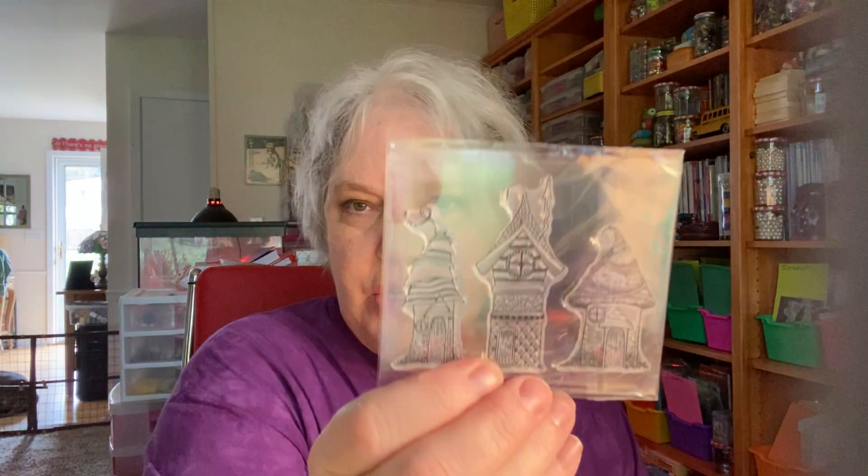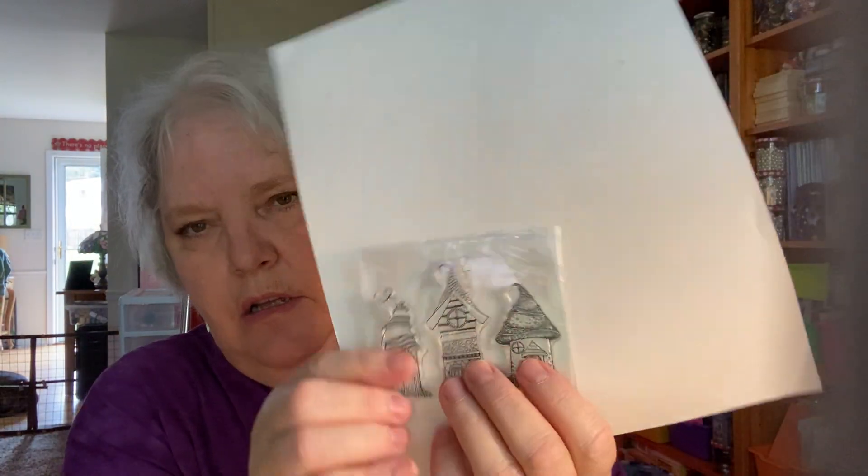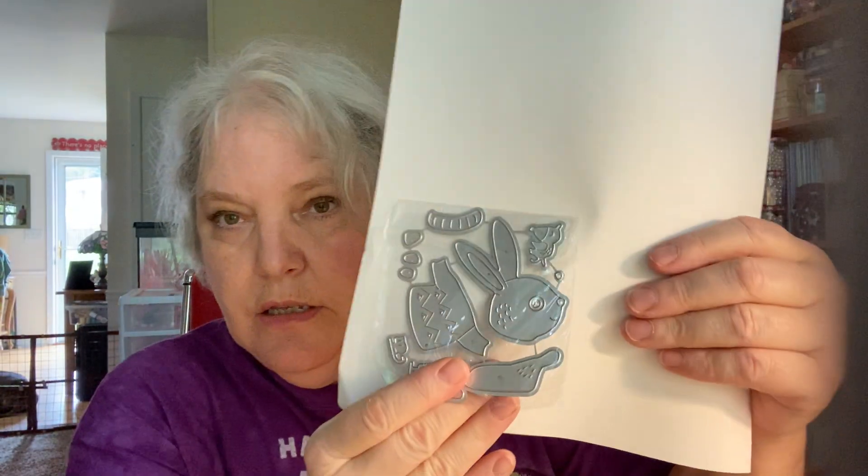Some little mushroom stamps and little house stamps — you can't really see those. Assorted dies: a tea cup with a sloth, a little bunny on skates, and a Raggedy Andy. A lot of these are the same ones that Tina Kazarian has shown — I got the ideas from her. Thank you Tina for making me get more dies.